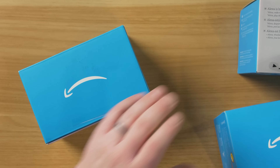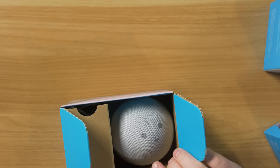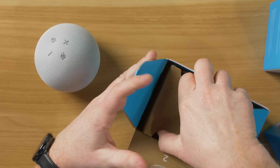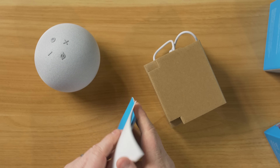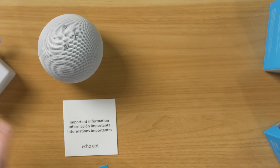Let's go ahead and see what's inside the box. First, the Echo Dot fourth-generation. Here you can see the Echo Dot — pretty small little ball. It comes with a power cable as well as instructions. So that's one of the devices.